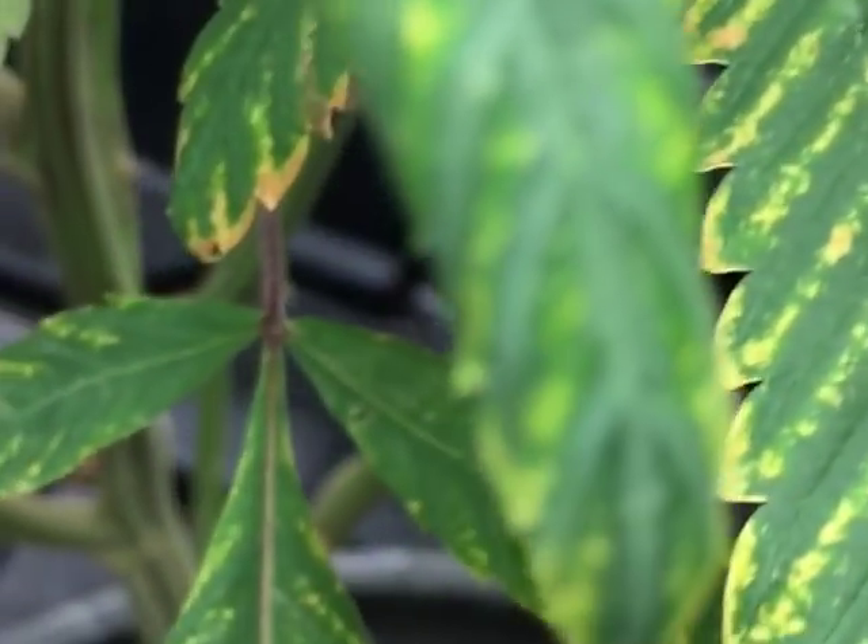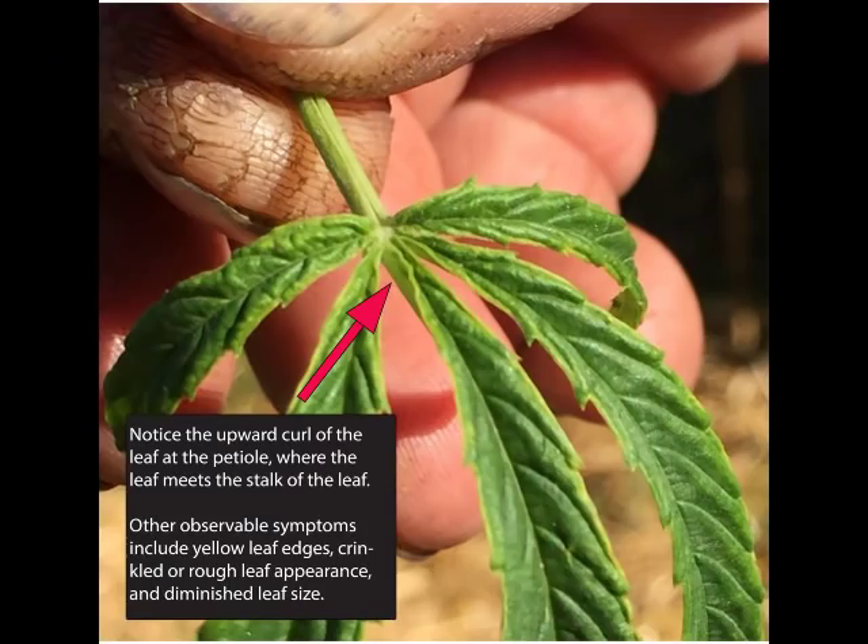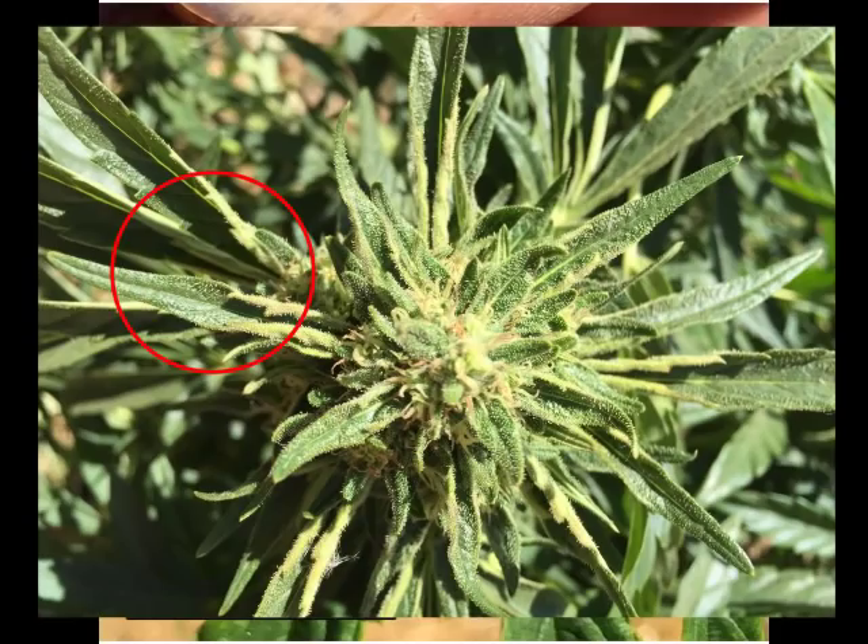Another indication of the damage is if you see canoeing of the leaves. A lot of times this canoeing or upward curling of the leaf happens at the petiole, where the base of the leaf meets the leaf stem.